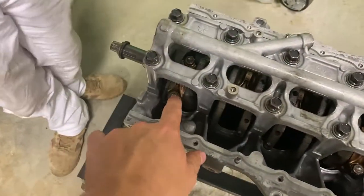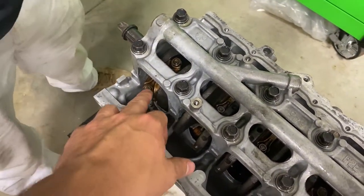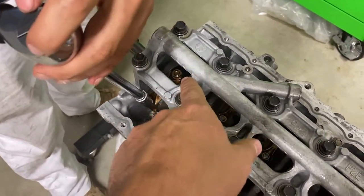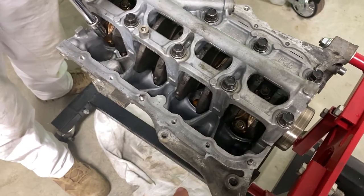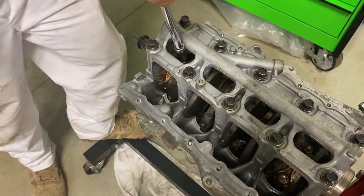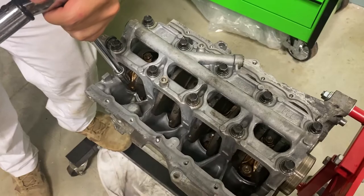These nuts get torqued to 23 foot-pounds. So I'd just go little by little — there's no first step, so maybe just torque this down until it feels a little snug, then do the next one, then do number four. We'll torque them down and then do these guys, and then we'll spin the crank and do two and three.